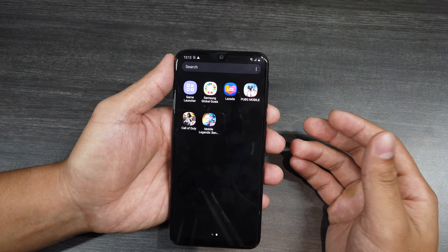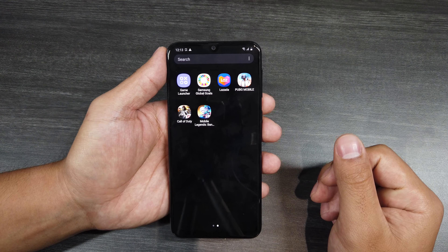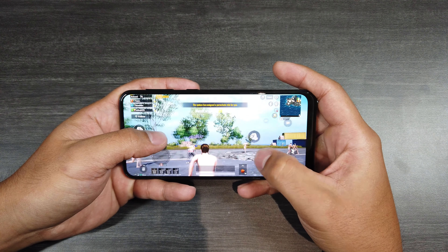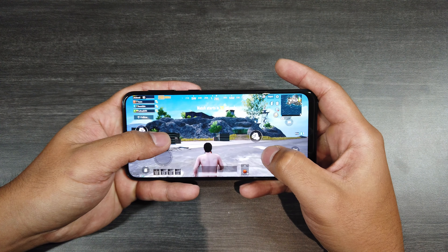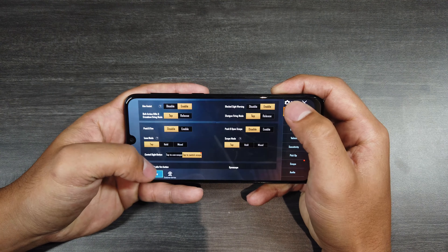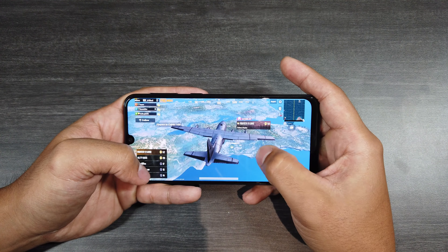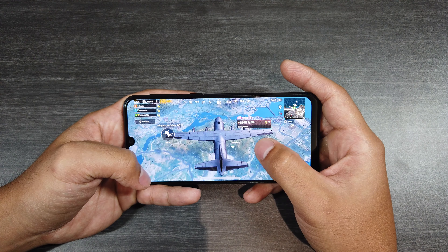Now, can this phone handle games? I went ahead and already installed three popular games that most of you play: PUBG Mobile, Call of Duty, and Mobile Legends. Let's see how the Exynos 9611 handles these games. First, PUBG — this is on HDR graphic quality at max frame rate. It handles it, guys. So if you love playing PUBG, you can definitely pick this phone up and play for hours on end given the 6,000 mAh battery — it's really a gamer's dream. Although when there are a lot of players on screen, there is a little bit of slowdown, but nothing a graphic adjustment can't fix. If you drop it to smooth settings it becomes super fluid. If you play competitively and want maximum frames, this phone can deliver.